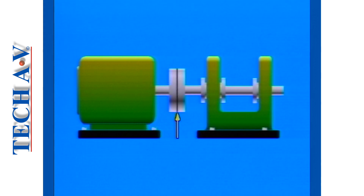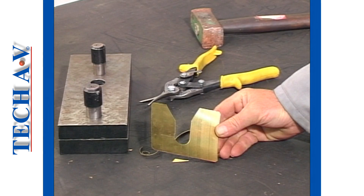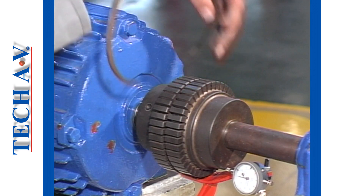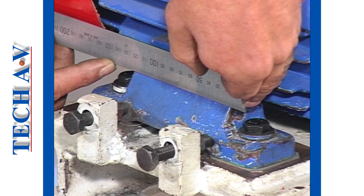Having established the variation and the position of the wide gap, we can calculate the thickness of shims we need to add, and decide under which motor feet to place them. To calculate the shim thickness T, we use a simple formula: T equals the measured gap variance A, divided by D, the diameter of the half coupling, all multiplied by CD, the center distance between the motor's hold-down bolts. If the D and CD figures are unknown, you will have to measure each accurately.